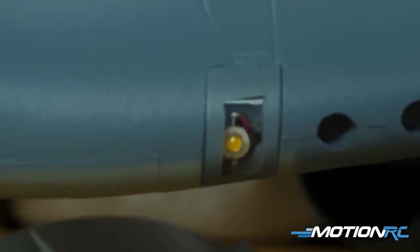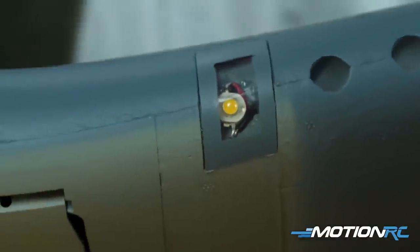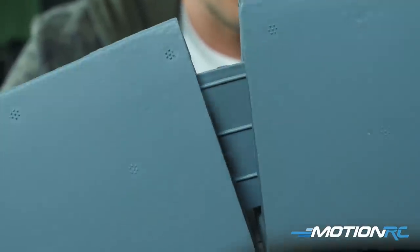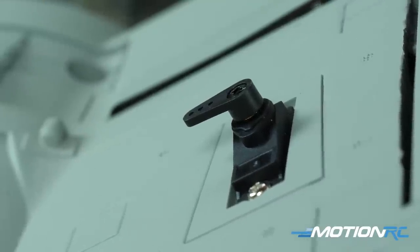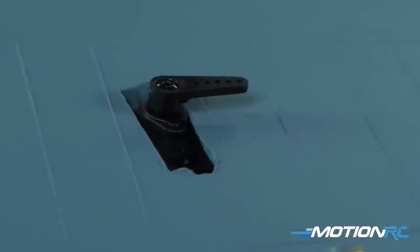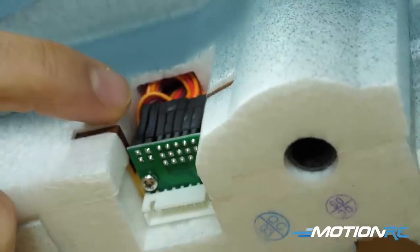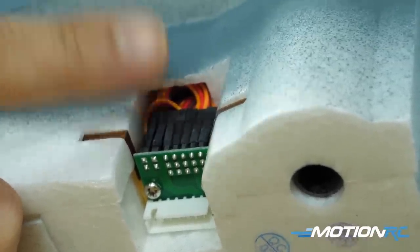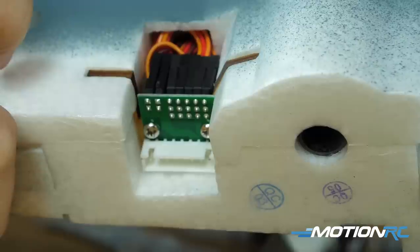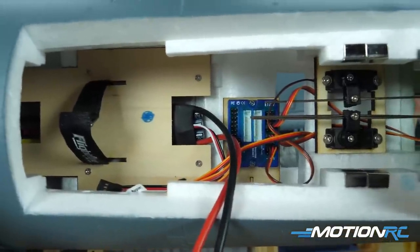Taking a look at the wings, they've got beautiful panel lines which people are going to be filling in and weathering. The nylon hinges are nice and hidden — you don't really see anything on either side of the ailerons or the flaps. On the other side of the wing you're going to have three servos: two running your flaps and one for your aileron. Where the spar goes into the wing, you'll put your ribbon cable — there are about six to eight leads in there for all the lights, the landing gear, and the flap and aileron servos.